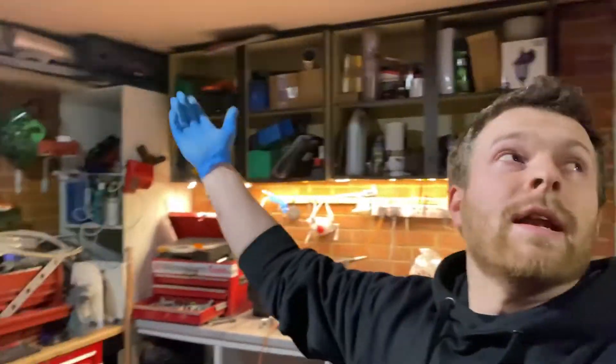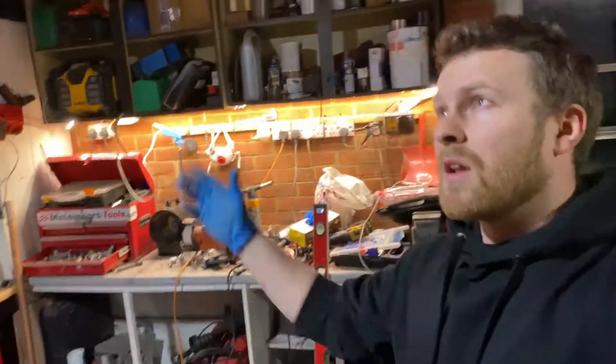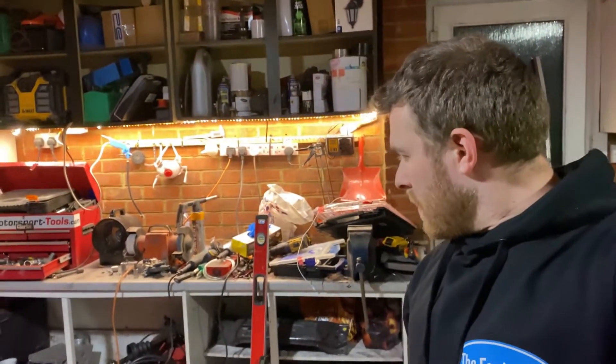Tonight's agenda is the garage lighting. It's pretty good but it could be better, so I've bought more lights. At the moment we've got a couple of 290mm downlighters up there. I'm going to rip them out and put some nice big 600x600 light boxes up there, so roll the intro and I'll see you when I'm up on the ladder.